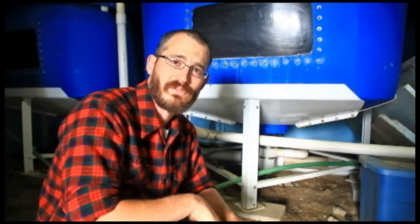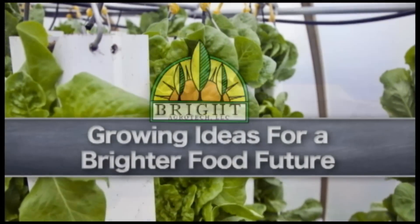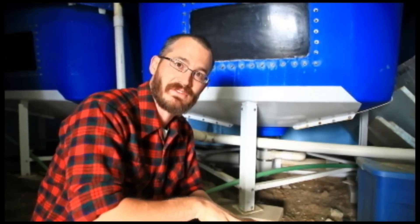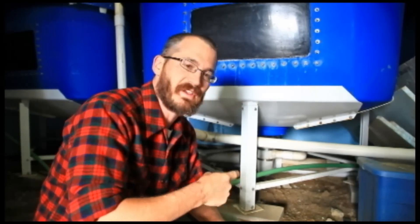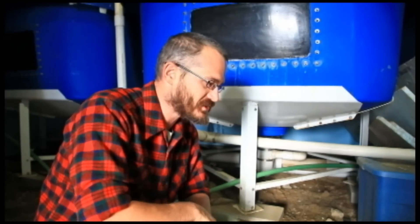I'm Nate Storey with Bright Agritech and today we're going to talk about solid lifting overflows or SLOs. Today I'm going to talk a little bit about the drainage system here in the fish house, and specifically about the SLOs that we use because we've been getting a lot of questions.